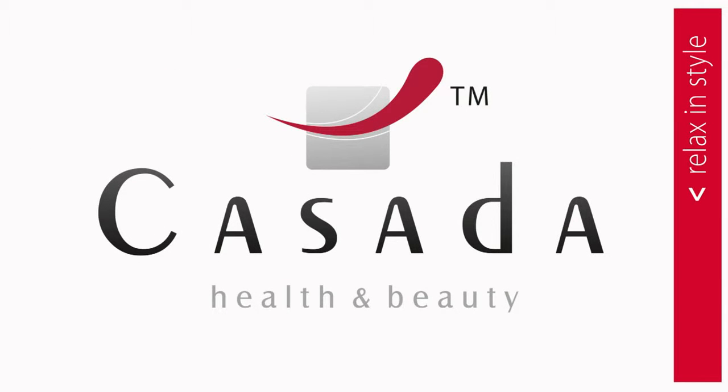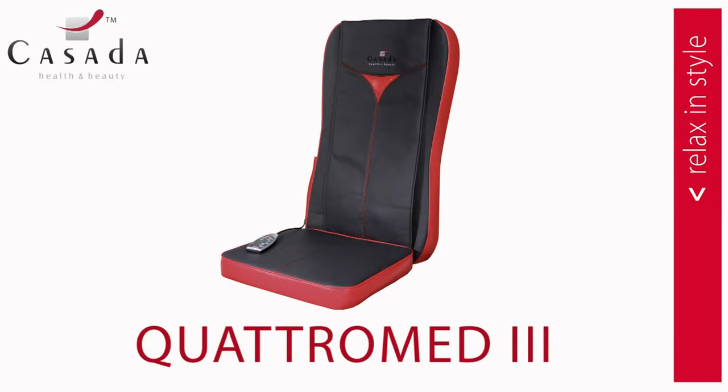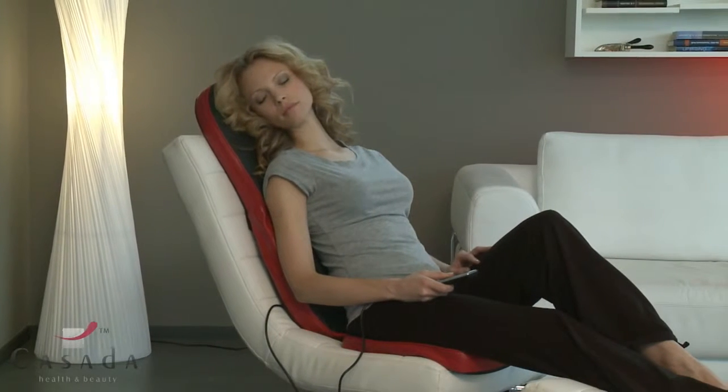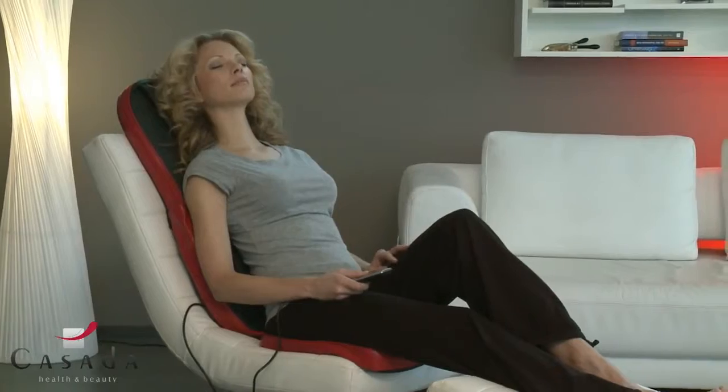Welcome to Quesada. Anytime, anywhere — pure relaxation with Quesada's Quadromed 3.